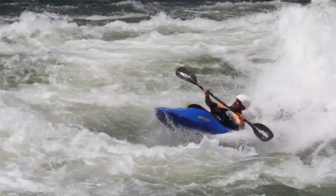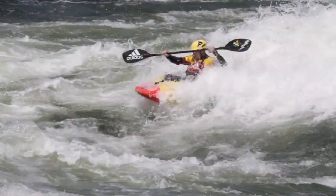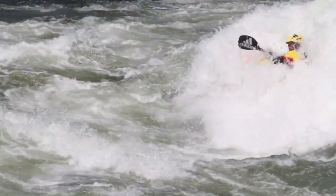The Pan Am is one of those cool moves because it's got a whole variety of ways it can be thrown. It can be thrown as just a barely past vertical blunt. It can also be thrown as a totally inverted — looks like you're about to do an air screw and then you crunch up and pull the boat back under you and land in a back surf or a side surf. Very cool move that way.